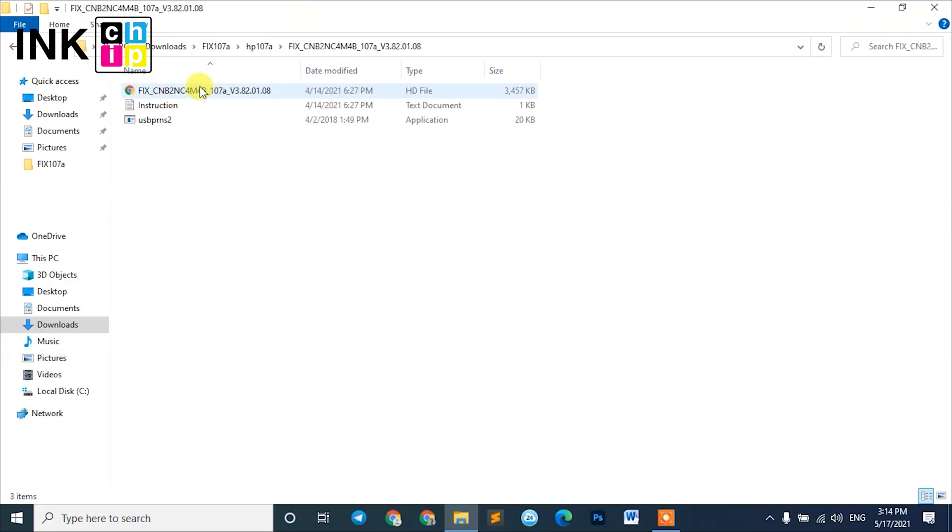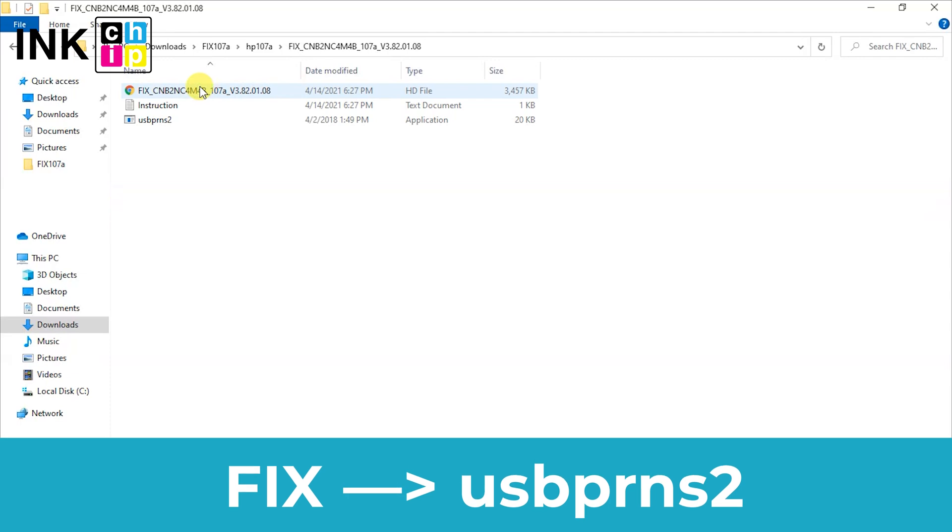Unpack the zipped files of the chipless firmware using WinZip or WinRAR. You need the firmware file — its name begins with "fix". Using the mouse or touchpad, drag this file and drop it on the firmware installer.